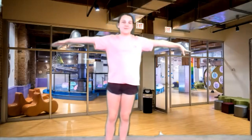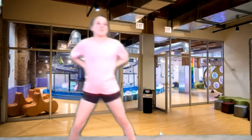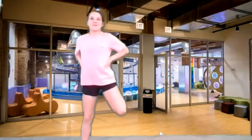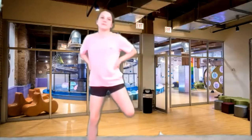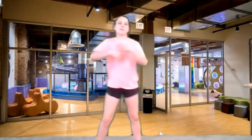Now we're gonna get our heels to our rear ends. Back and forth, take that heel back. Good. Keep going back and forth. And freeze like a tree.